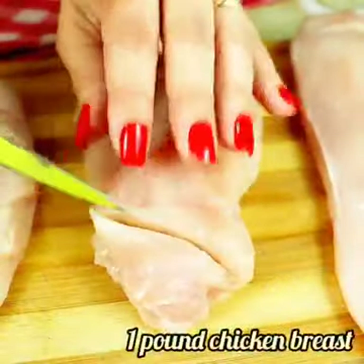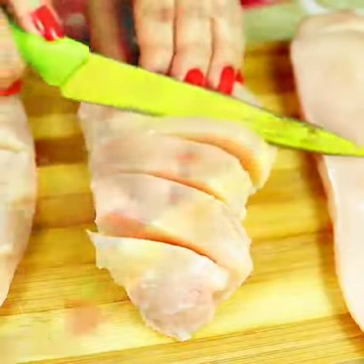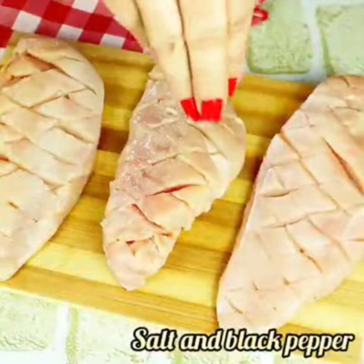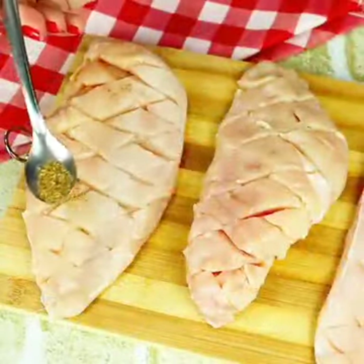I just cook chicken like this and it's incredibly delicious. To get started, we will need one half kilo of chicken breast — I'm using three chicken breasts here. Let's season with salt and pepper.